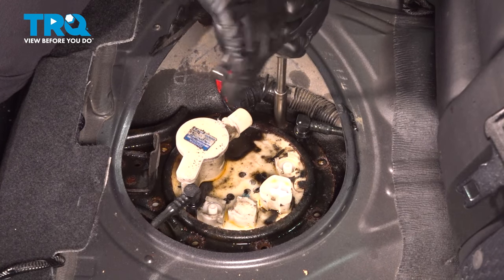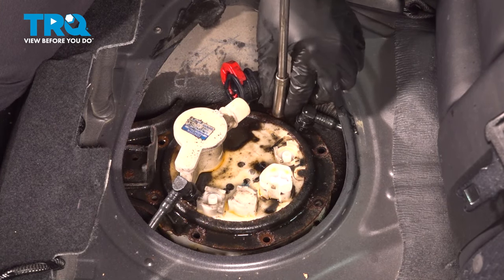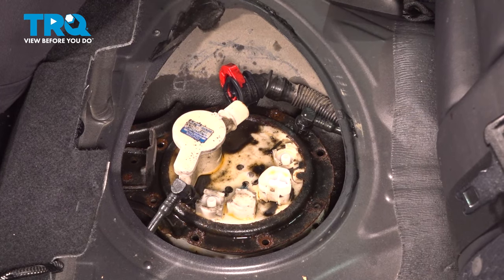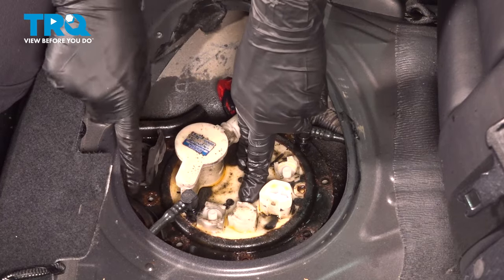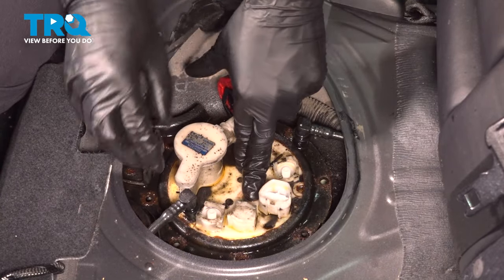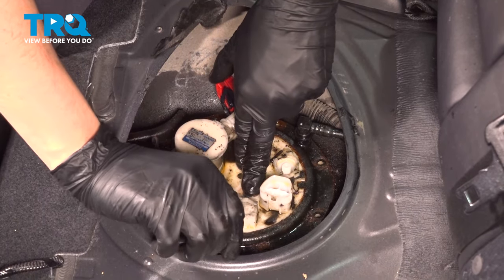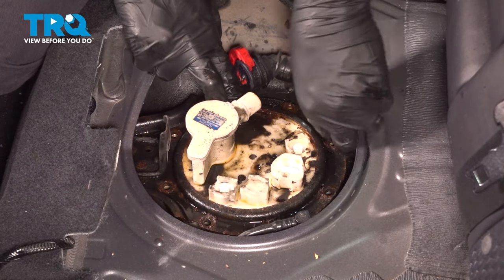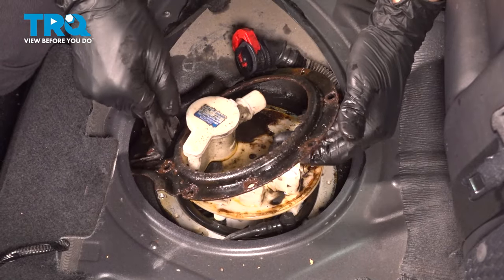As soon as you take this last one out, the fuel pump assembly is spring loaded, so keep that in mind — it will pop up a little bit. At this point I have to actually push this pump down so I can have space to get the lock ring off. Pay attention to your fuel lines — you don't want to break them. They are plastic and do bend a little bit, but you obviously don't want to break them. Get this off and set it aside.